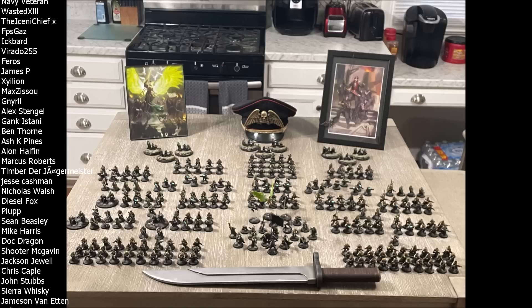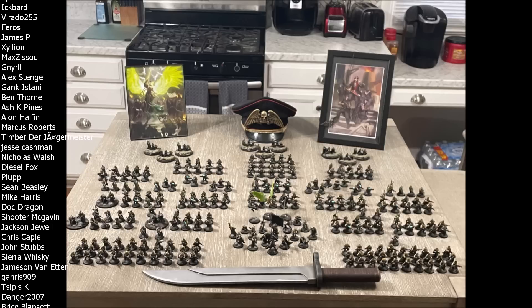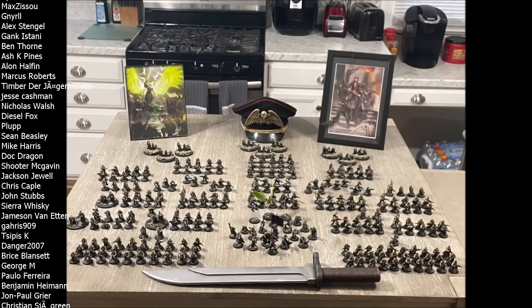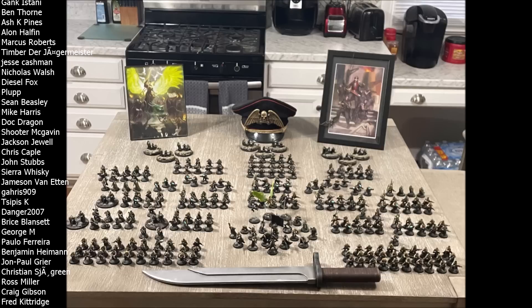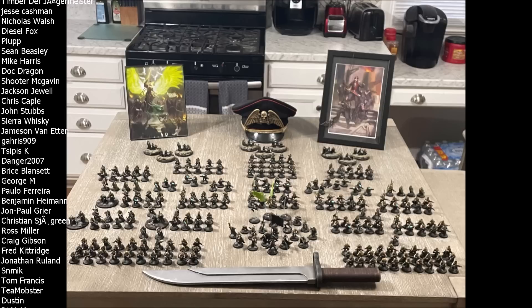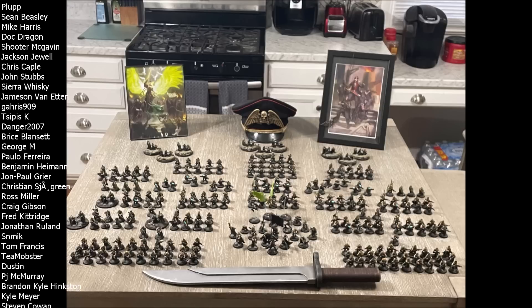Today I want to do something a little bit different, have a little bit of fun with this video, and I want to talk about the Vanquisher Cannon — specifically, how can we fix the Vanquisher Cannon. Now if you're a new guard player you may not have ever heard of the Vanquisher Cannon, which is a real shame, because it's one of the coolest weapons the guard have ever been given. Essentially, it is a dedicated anti-tank battle cannon for the Lehman Russ battle tank.